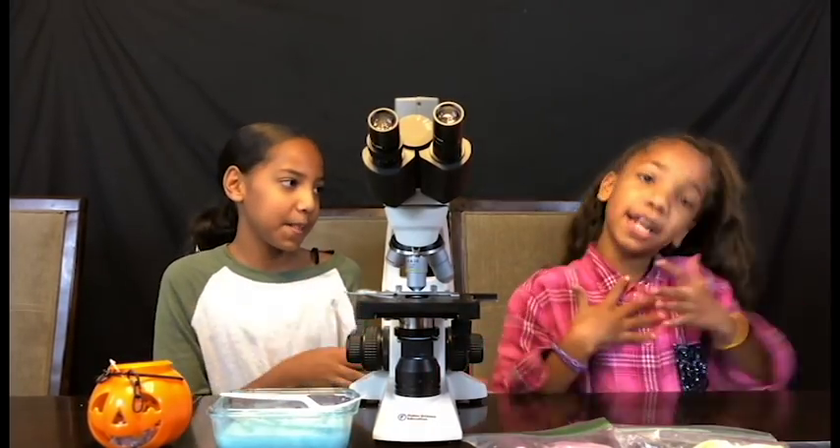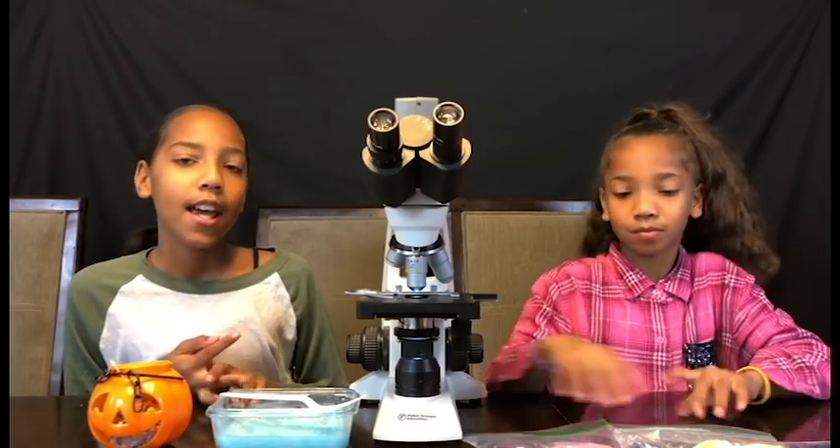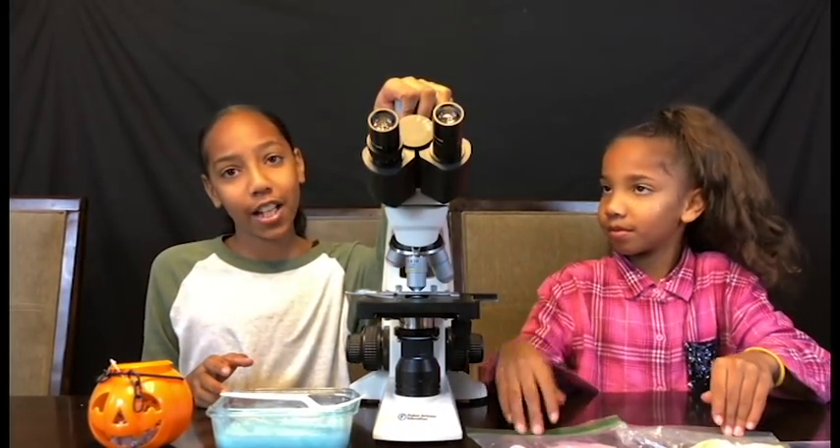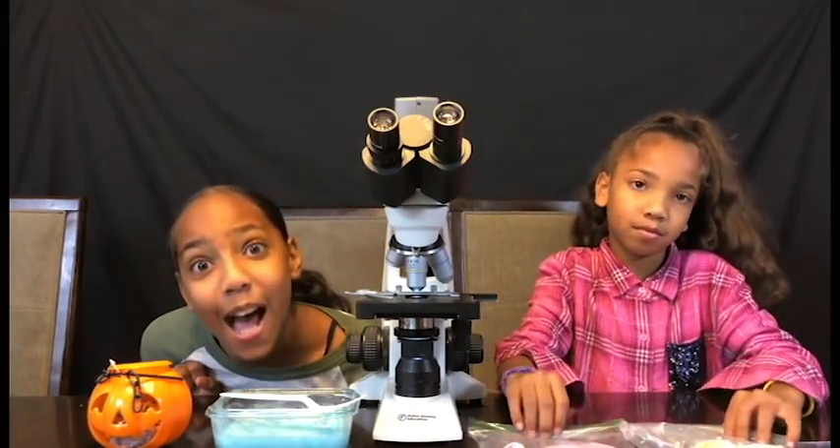Hey guys, it's Jasmine and Tanaya and we have introduced a new series. It's called How Does It Look Like Underneath a Microscope. Today we're gonna be testing out slime.